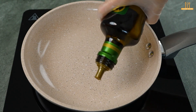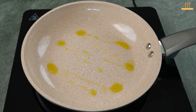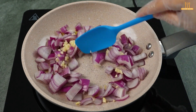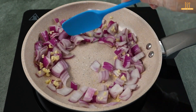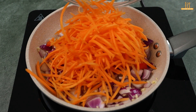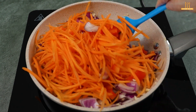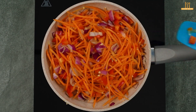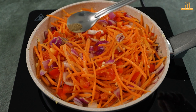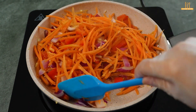In a skillet, add a drizzle of olive oil. Add the chopped onion and 2 minced garlic cloves. Include the bell pepper and a grated carrot. Stir during the process and add salt and black pepper to taste. Mix to incorporate the flavors.